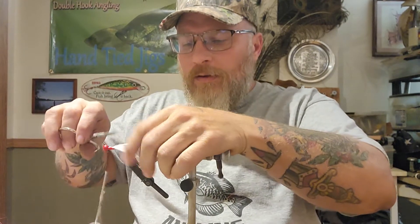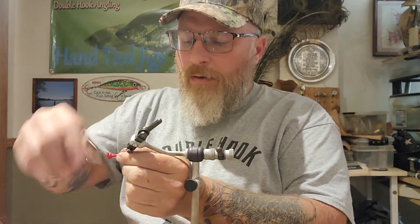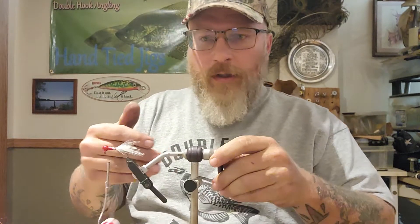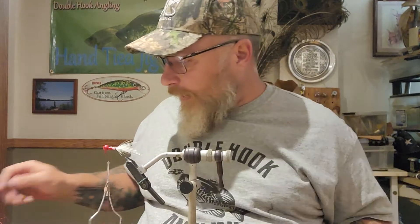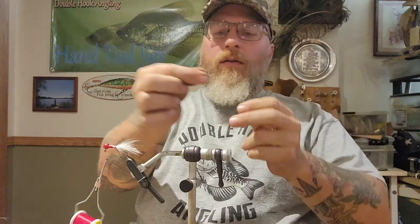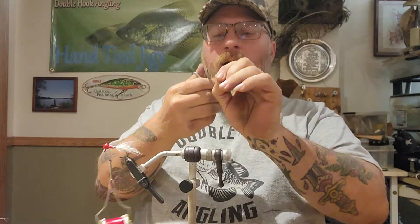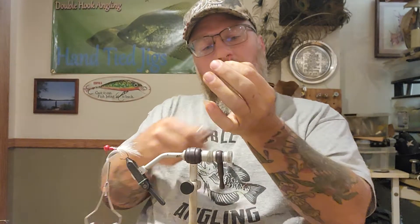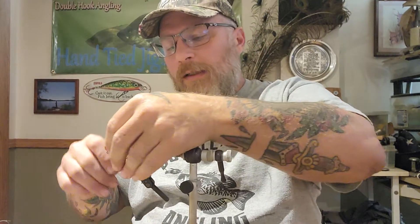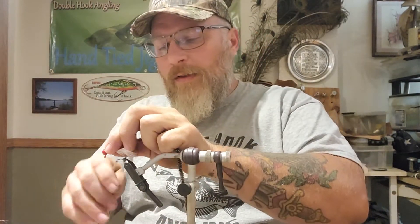We'll just tie up a few that are that long just to show you, and then put this little feather on. See there's a little straight hackle feather. I usually run these kind of thin, and then what we do is get a little bit of marabou flash, pull off a piece or two, then fold it up and trim your loops so you got pieces.